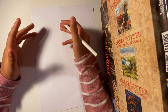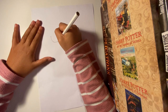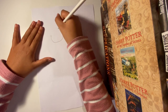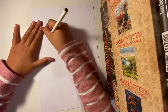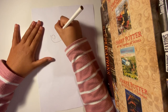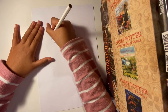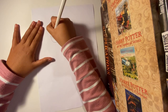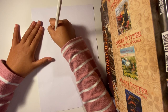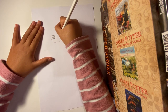Hey guys, today we're going to be drawing Hermione Granger from Harry Potter, so let's get started. First, we're going to draw a U-shape for the head. Now, before we do that, let's do the eyes — we're going to draw huge eyes just to make it look cute. Then we're going to draw two highlights and shade the rest in.